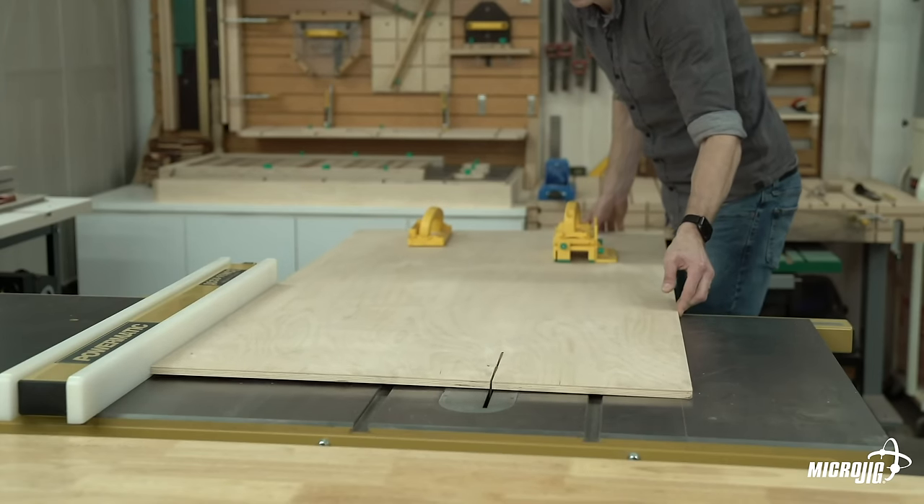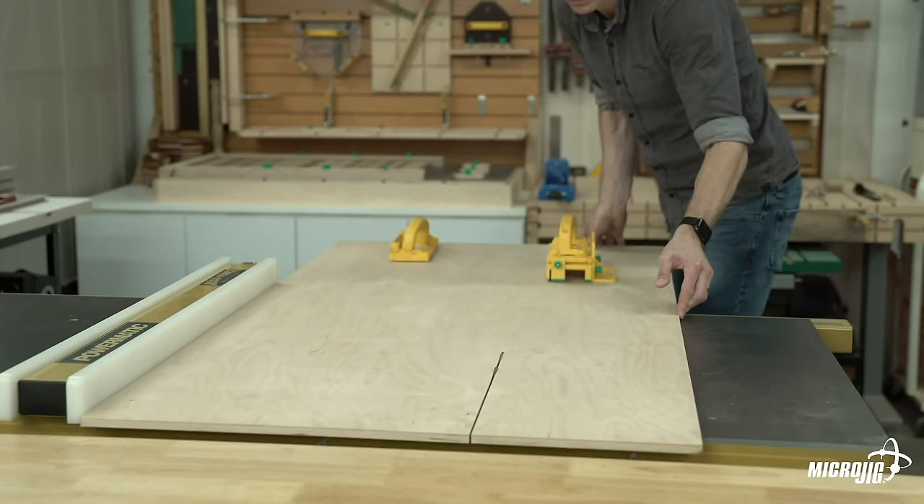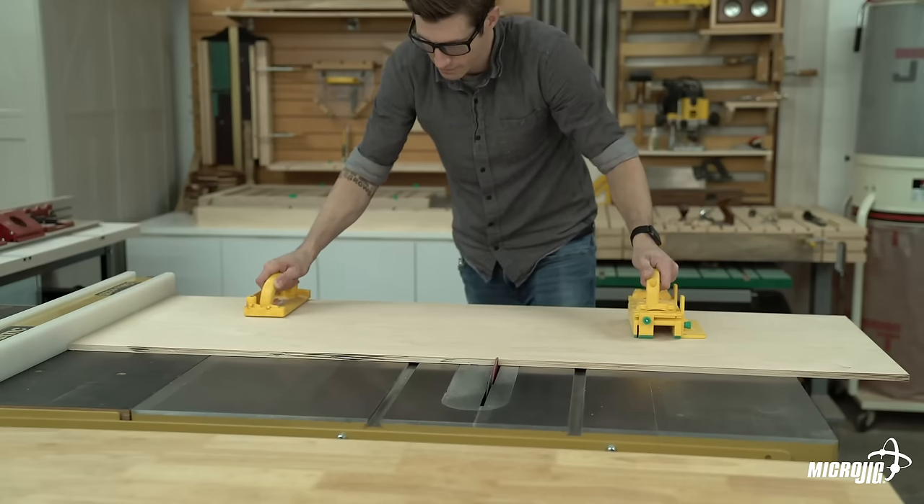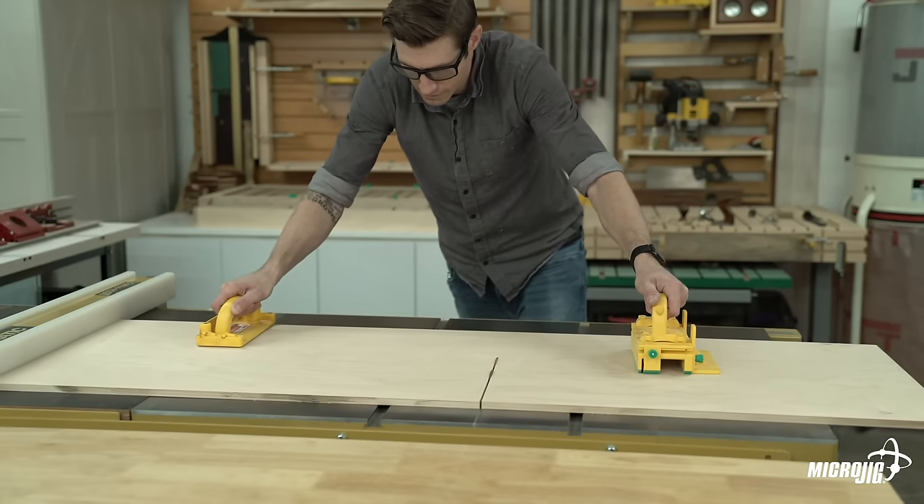Make sure to cut all the parts from the same sheet of plywood to ensure uniform thickness. Cut a sheet of 1/2-inch thick, void-free plywood down to 20 inches by 30 inches. This will be the base layer of your sled.